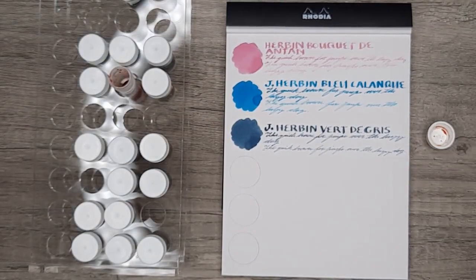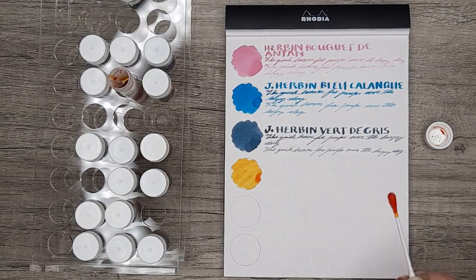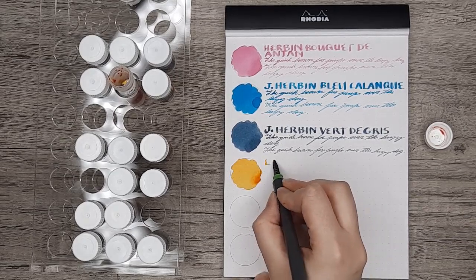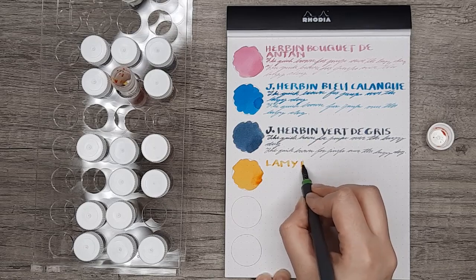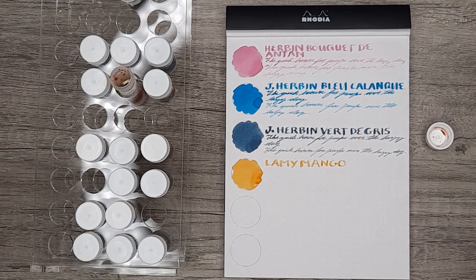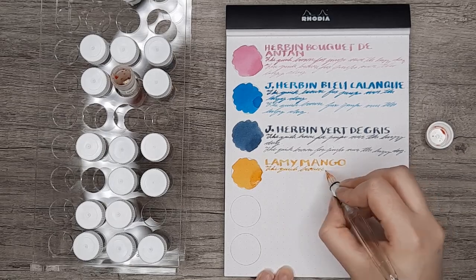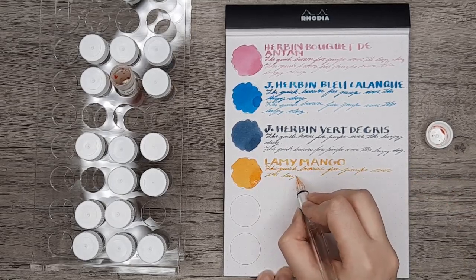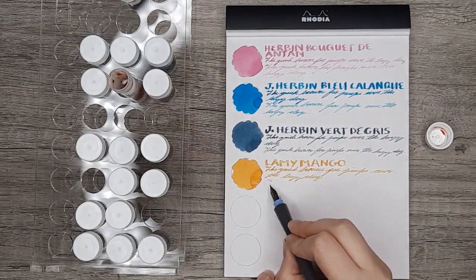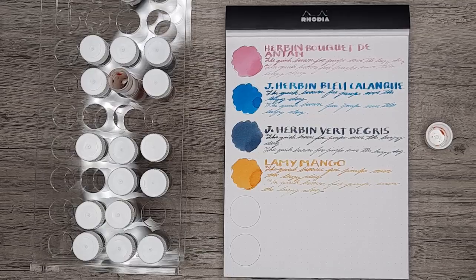I purchased two Lamy ink samples, the first of which is Lamy Mango. This was a coordinating ink to go with the Mango Fountain Pen from their candy collection. I definitely thought this ink would be too yellow for me, but I gave it a go anyway — as we've discussed, sometimes you're completely wrong about something you think you'll like, which is why it's really good to get samples, especially when starting out, so you make sure you're investing in bottles you'll actually use. And that was definitely the case with this ink — it was just too yellow for me, and I don't think I'll be getting a bottle.